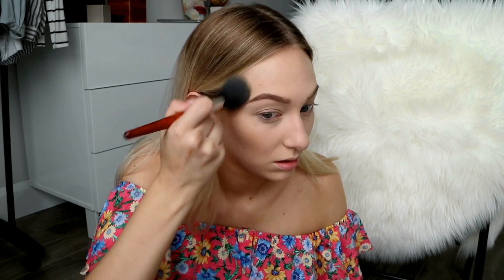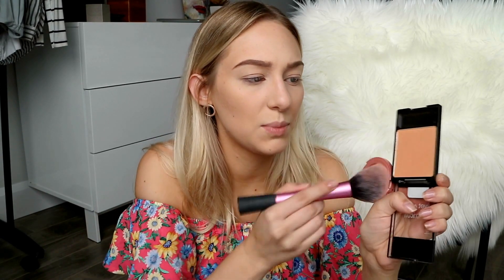For bronzer I'm going to use this Laura Mercier Bronze 02. For blush I'm going to mix the Tarte Party Blush and the Wet n Wild Rosé Champagne, just for kind of an in-between pinky peachy blush.